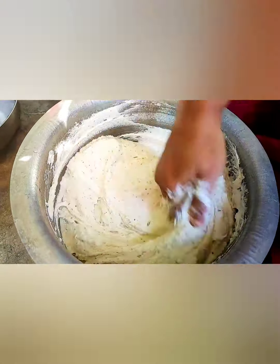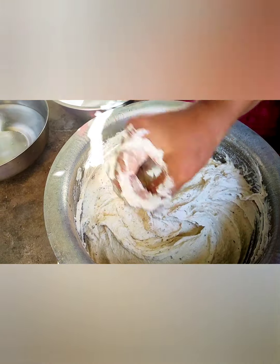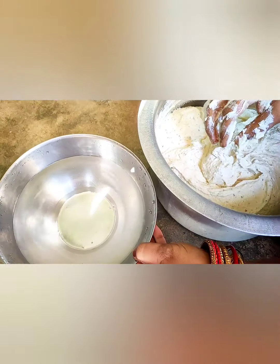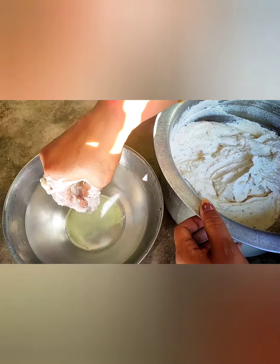We are going to put this water on a little. We will put this water on a little. I have put this water on the water. I'm going to put this water on a little.